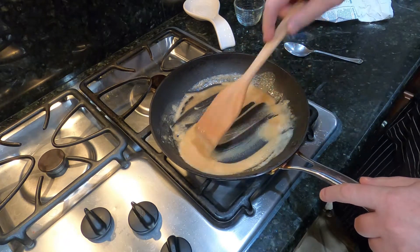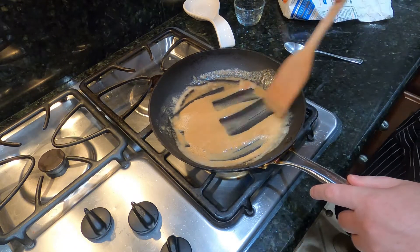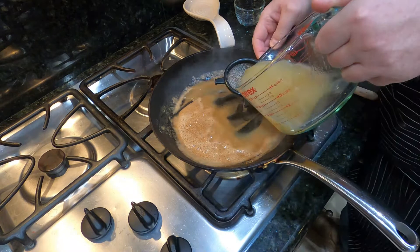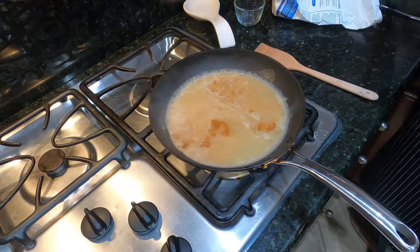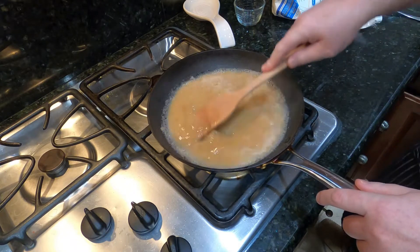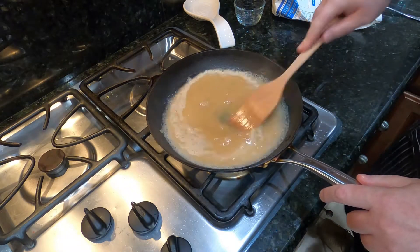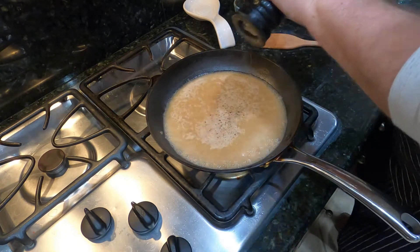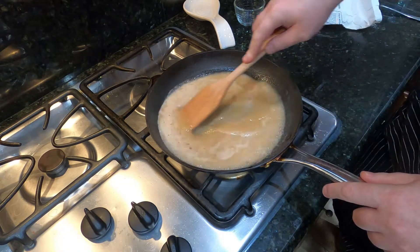Now bring your roux together — it's looking pretty dark but just about perfect. We're going to add our turkey stock, straining it one more time in case there are a few bits to get out. Now we're just going to let this thicken up over the heat, bring it to a little simmer, and add just a little bit of seasoning — a little black pepper — and that's pretty much all it really needs.